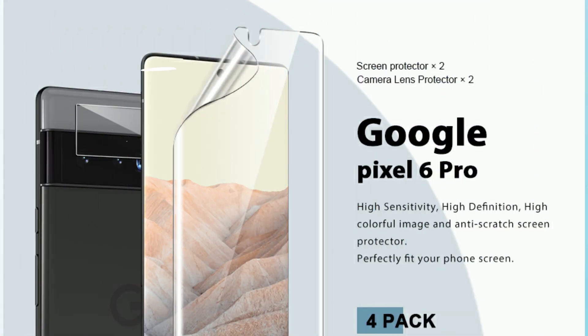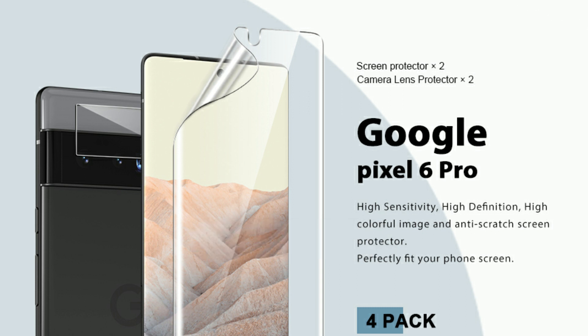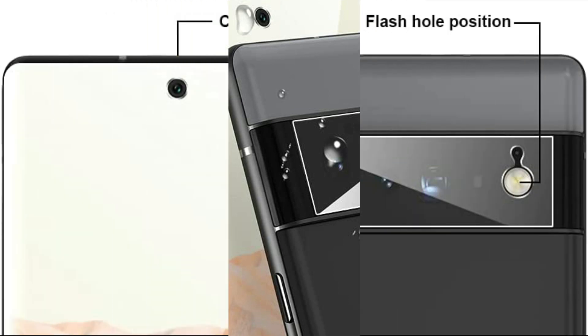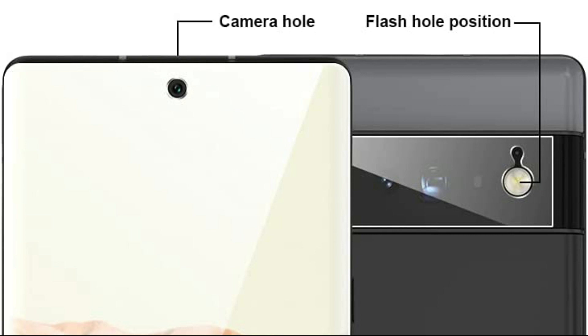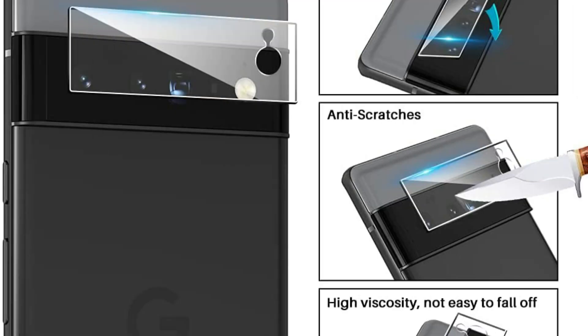On number three we have TAKO Screen Protector. Outstanding material imported from Japan with nano slow rebound technology protects your screen from any type of scratch as well as shatter. Extremely sensitive design supports fingerprint unlocking and brings you fast response to every single press. Durable clarity brings the original beauty to every picture and video. The tempered glass lens will protect your lens from accidental drops and scratching.